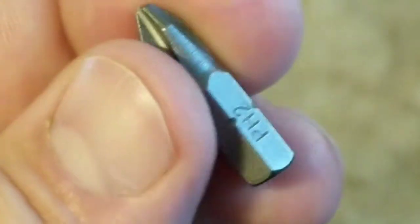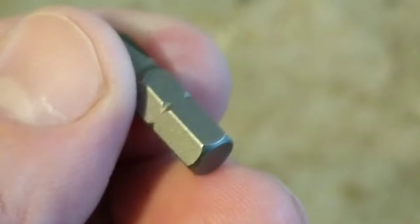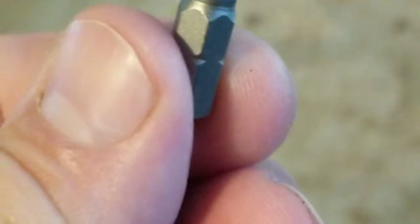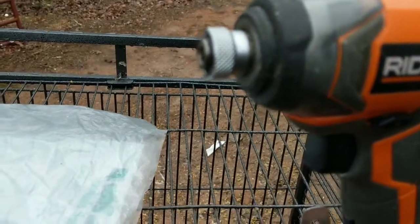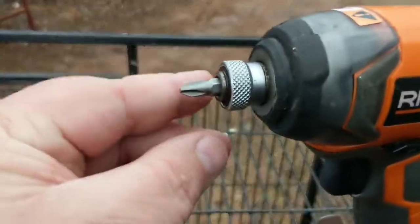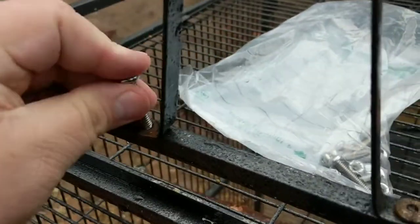I've already lost three bits just trying to do this. Why don't they make this with the proper groove that snaps into a driver? You know, the ones without the chuck? It doesn't chuck down onto it — this just comes in and out. It is so annoying. I don't know what I'm doing wrong. Y'all know I'm not a mechanically skilled person.